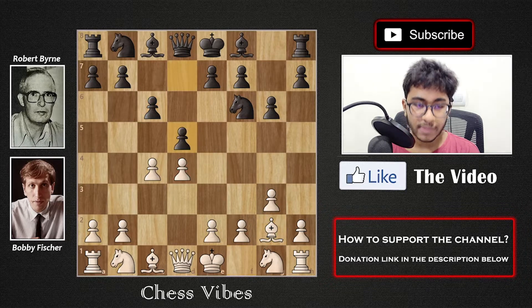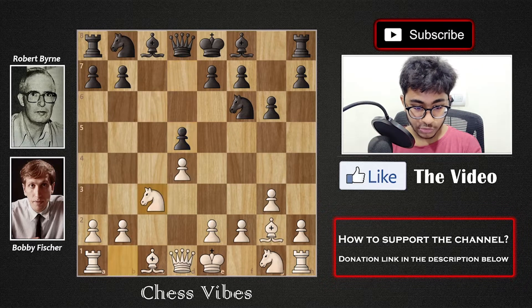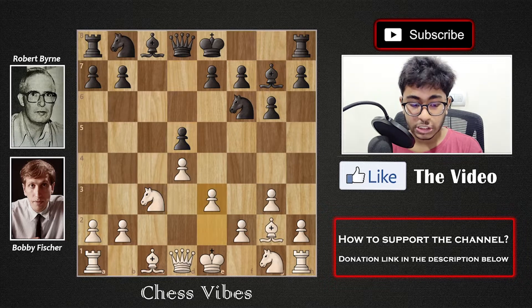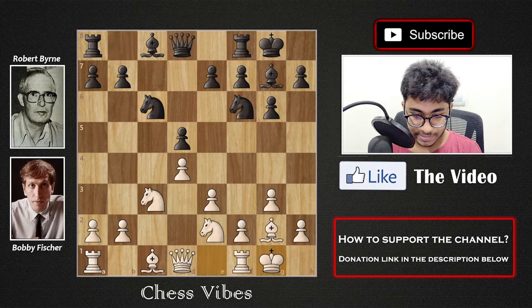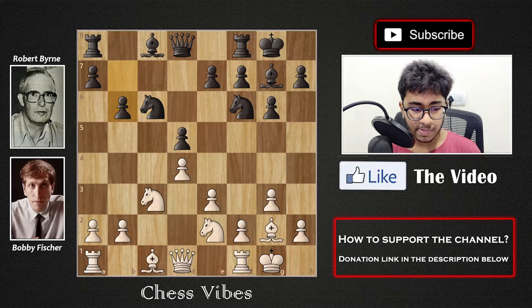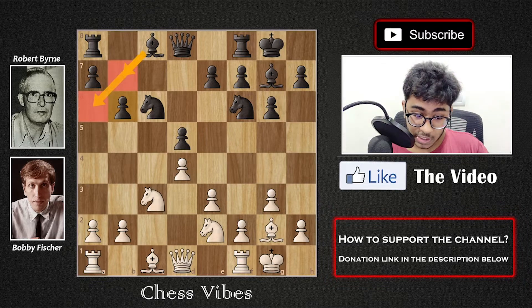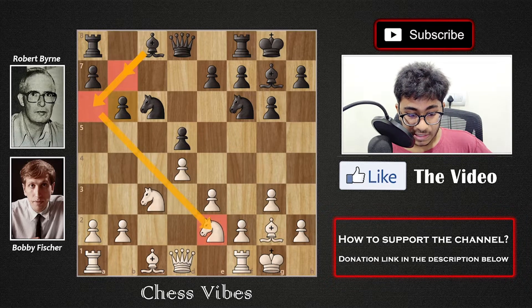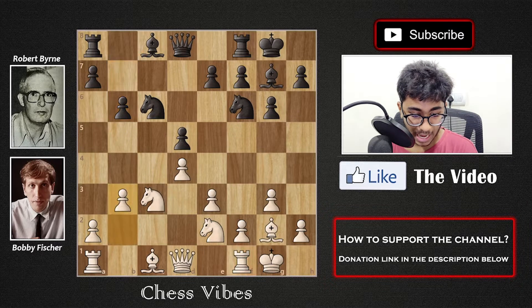After c6 we have Bishop g2 by White, then d5 by Black, cxd5, cxd5, Knight c3, Bishop g7, e3 by White — just keeping a solid pawn chain — castles by Black, Knight e2, Knight c6, castles by White, and b6 by Black. The idea of b6 is that Black can develop the bishop to b7, or to a6, which looks very interesting — hitting the knight on e2 and creating pressure on the rook on f1.